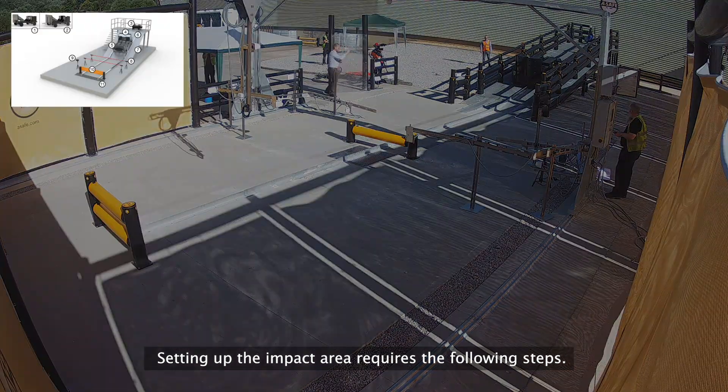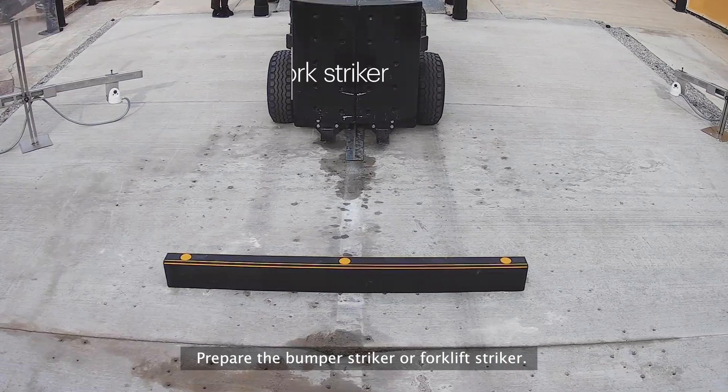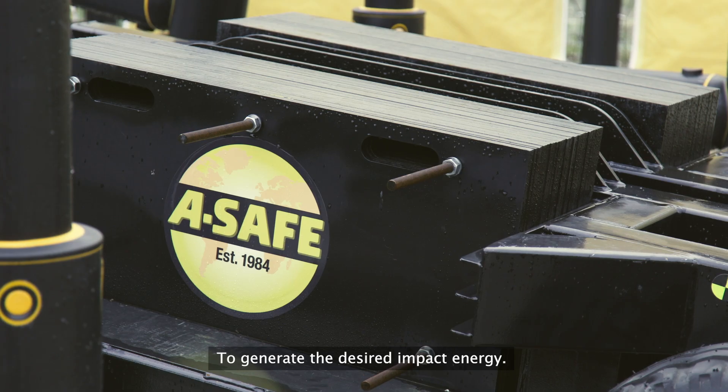Setting up the impact area requires the following steps. Prepare the bumper striker or forklift striker. Attach the sled to the winch and fit with weights to generate the desired impact energy.